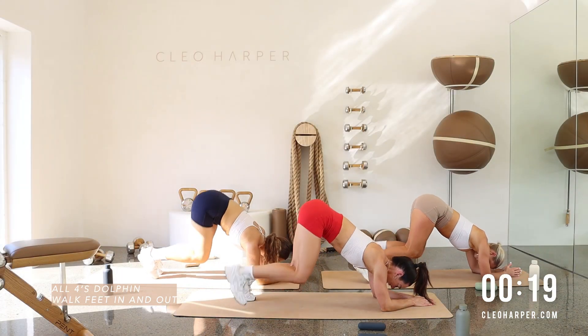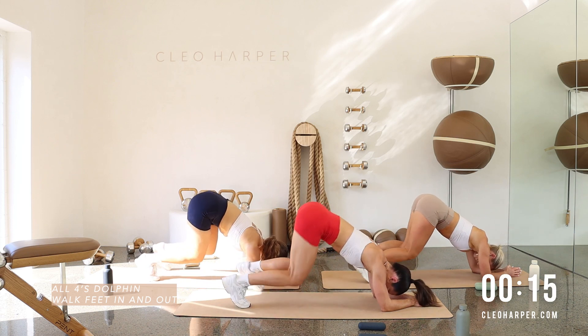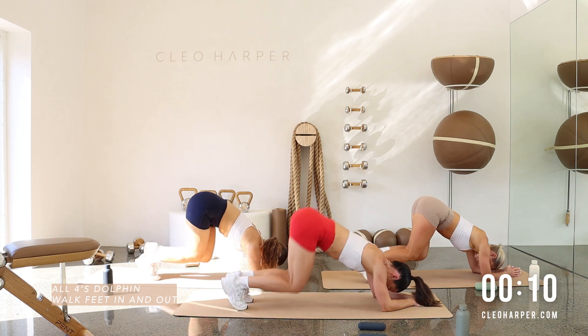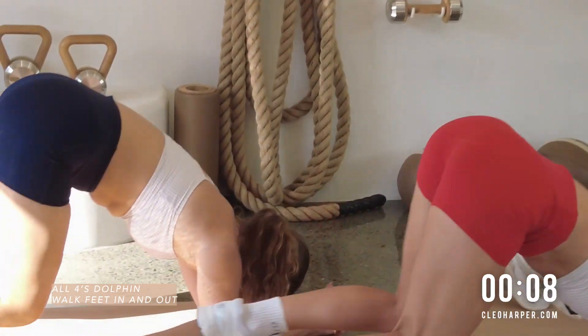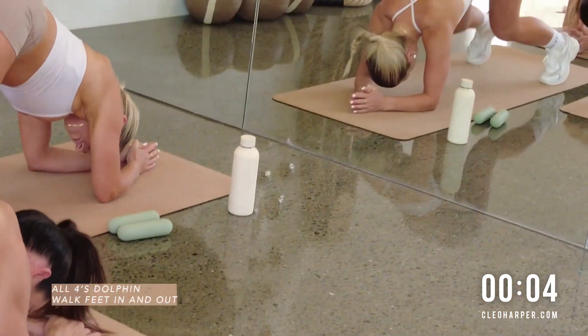This one is over before we know it, team. Only 10 seconds to go. Try and enjoy this work. Try and enjoy this movement. Think about that core. You got it. Three, two, and one.